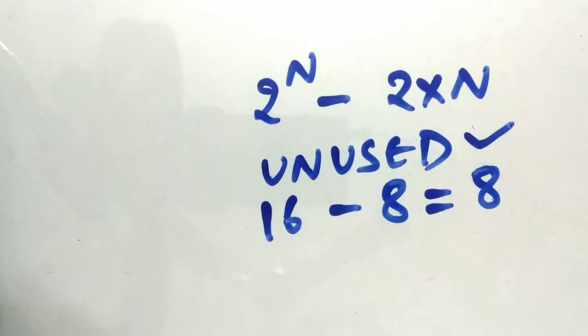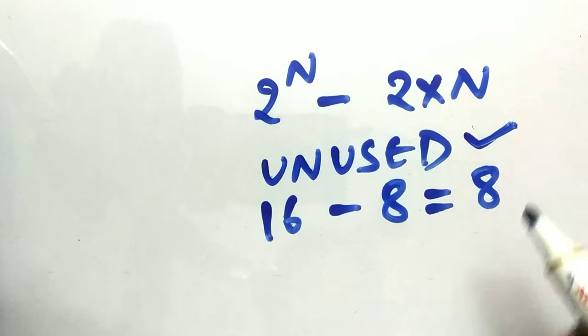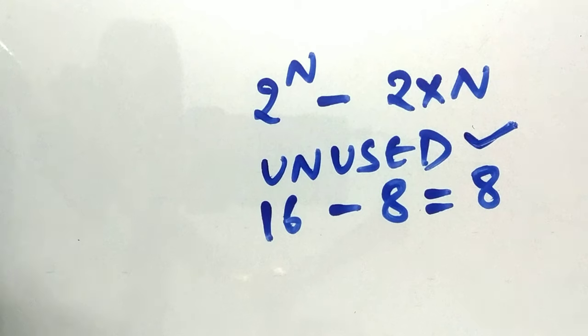The problem arises whenever the Johnson counter enters an unused state — we need to bring it back to a used state. This is where the self-correcting Johnson counter comes in. A self-correcting Johnson counter will enter an unused state but automatically return to a used state by using a small amount of extra hardware or a correction in the design.